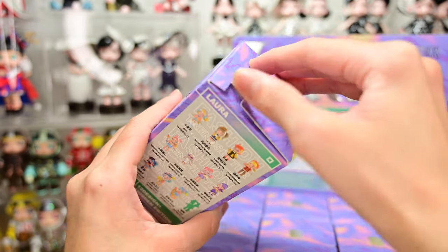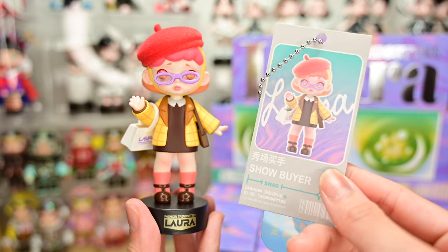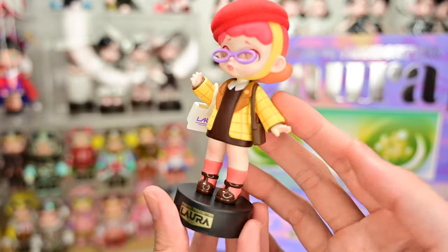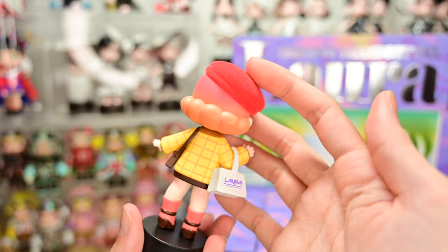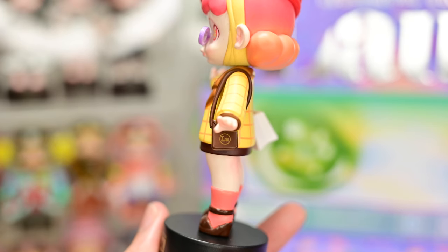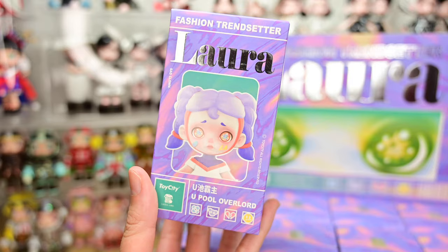Box number two. The second figure we got is called Show Buyer. This is the card. I'm guessing this Laura likes to go shopping — she's dressed up quite fashionably. I like her checkered jacket. She's wearing a brown dress that kind of matches her shoes. I like the red beret that she's wearing — it's fuzzy and it matches her hair. Her hair is a nice color, this pink to sort of coral orange gradient. She's carrying a mini bag and this bag is actually detachable. There's a tiny detail on the bag — it says LA, which stands for Laura. Her glasses are a little bit slanted.